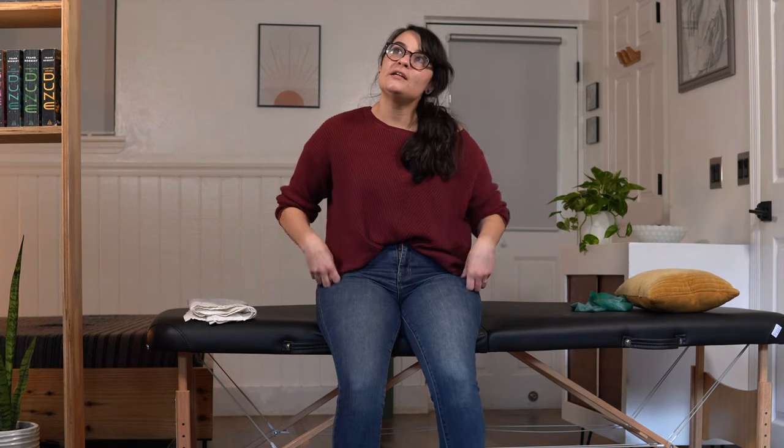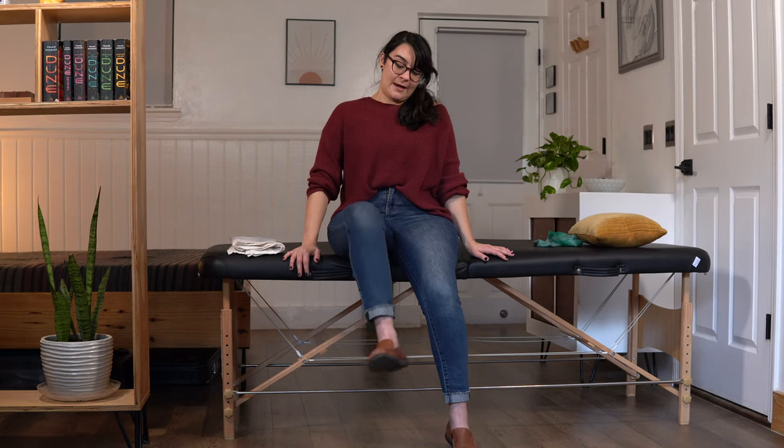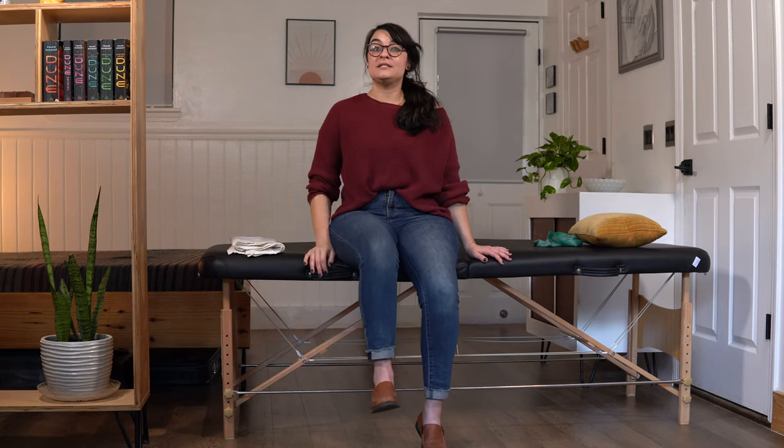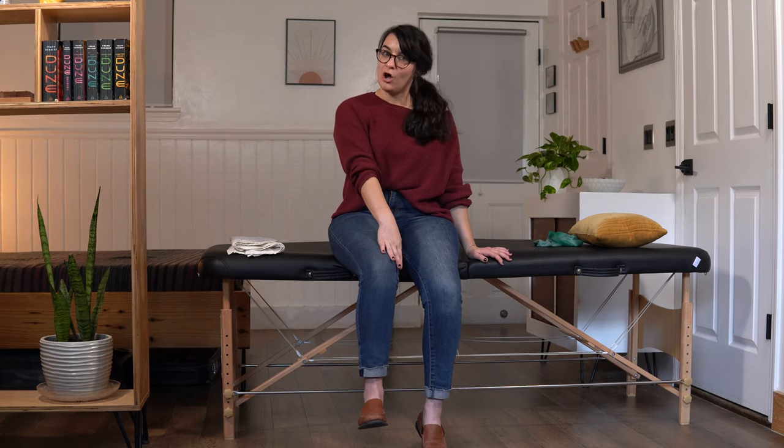Our internal and external rotators of the hip are very important — you can think of them as the rotator cuff of the hip. Just as our rotator cuff muscles in the shoulder allow more dynamic movement, the rotator muscles of our hip do the same thing. Let's go ahead and try our second set.